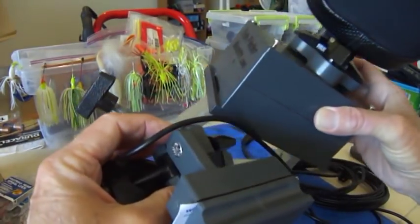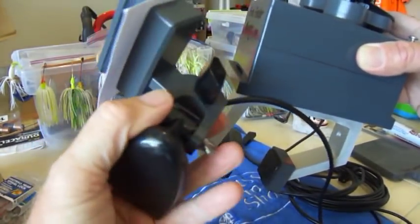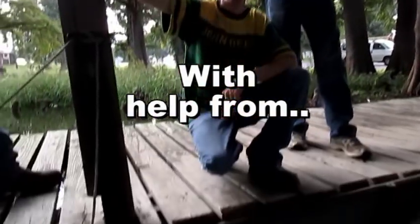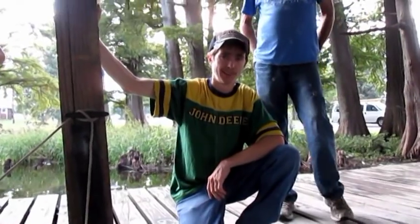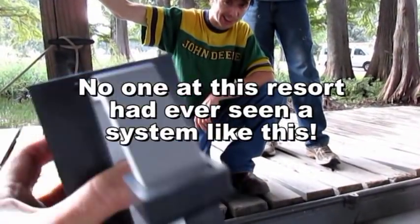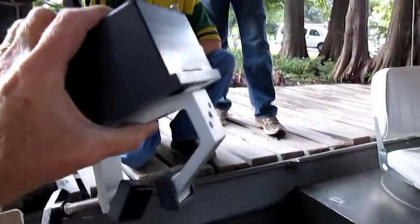Now having seen the various components of the system, let's mount this on a boat. We're here at Reelfoot Lake, Tennessee. We're going to mount the magnetic system from fishfindermounts.com onto a single-hull John boat. It is a very unique system — this is going to clamp right on the gunnels.